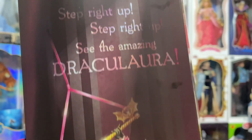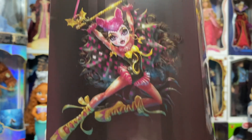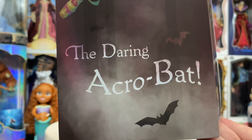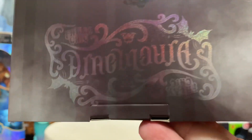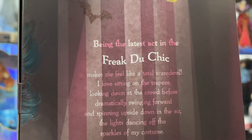On the side we have some really awesome artwork — 'Step right up, step right up, see the amazing Draculaura doing some fun acrobatics!' I love it. She's called 'The Daring Acrobat.' There's the same design on the other side, some more gorgeous artwork, and then a little write-up on the doll itself if you want to pause and read.